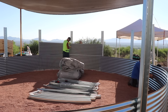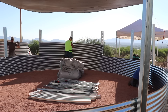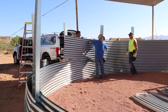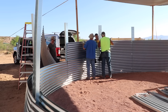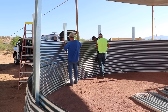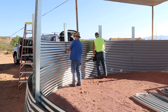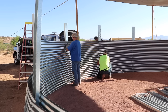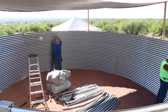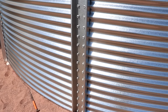They get everything loosely in place, get it all constructed, and then in a short time they go back and bolt and tighten everything down. It's really cool how these tanks go together from small pieces — very easy to scale them smaller or much larger. There's a specific method for how the overlaps work. It's just three panels up, so the overall tank height is just about seven foot three.